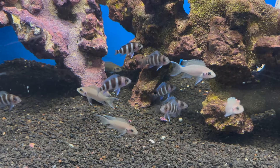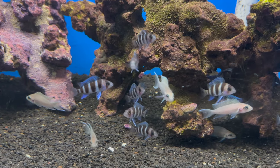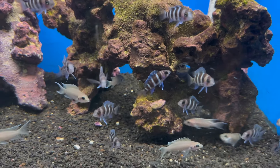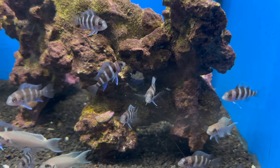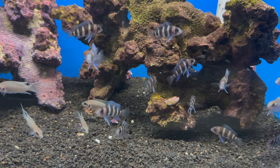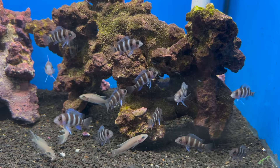We have some really adorably cute little frontosa cichlids as well as some brichardi in there as well. The brichardi are the lyretails, and the frontosas are the little striped ones. These are really just babies — they can get 10 inches plus. These are Lake Tanganyikan cichlids, but they are commonly housed with Malawi or Victorian cichlids with little problem.